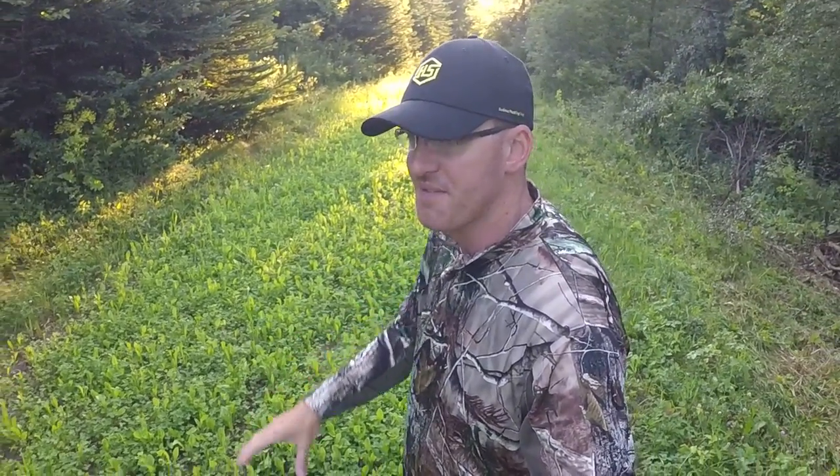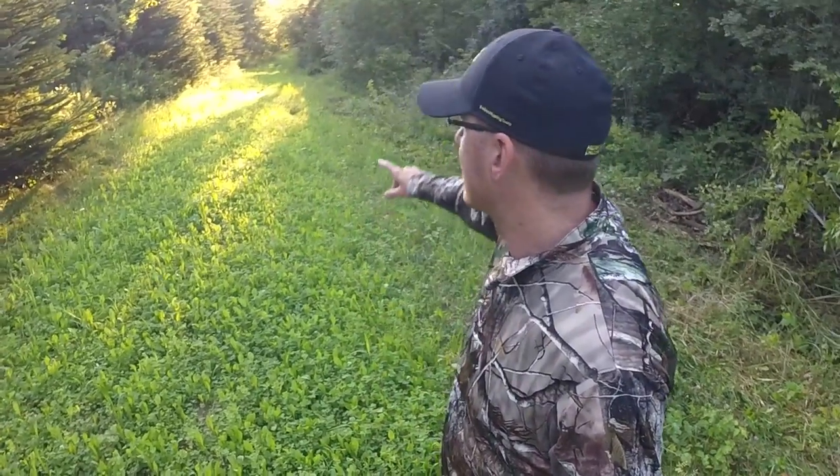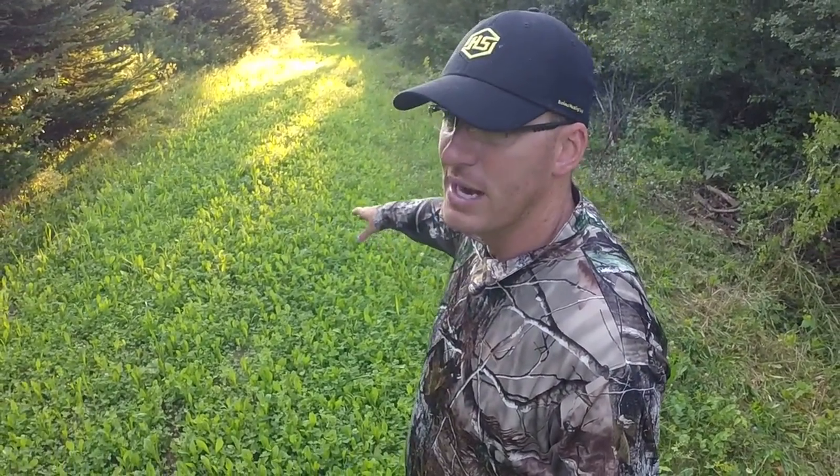Quick tip guys on if you're going to plant anything. This is just an ATV farm lane is all we have right here, but I just got sick of going over it and mowing it when it was just grass — I figured let's put some clover in. But this is an east-west trail. You can kind of see as the sun's rising over here — this is an east-west trail.